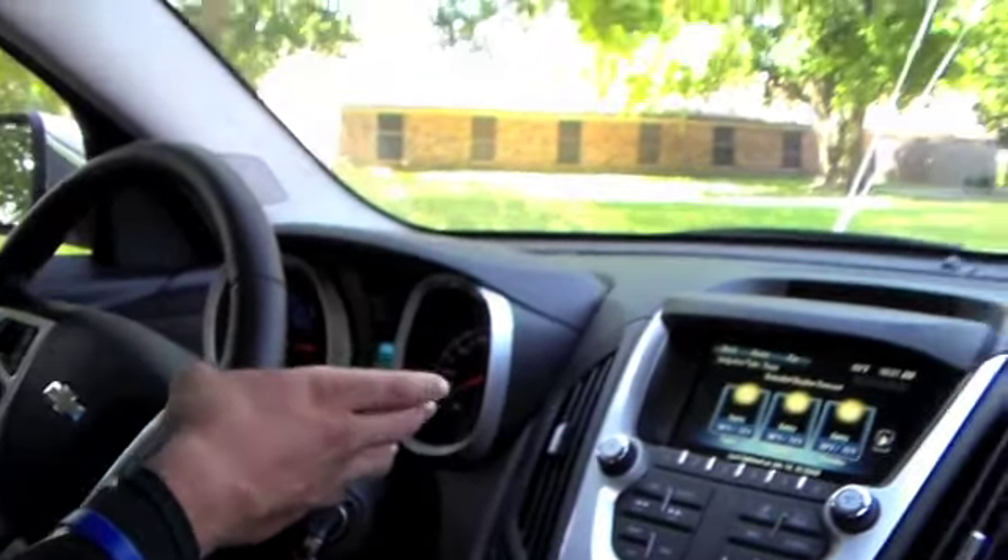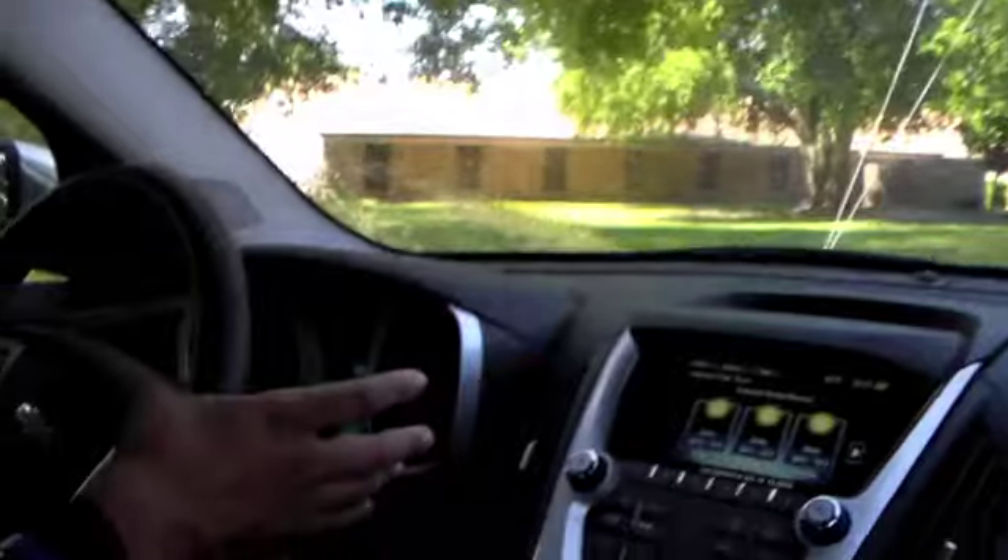If you want to mist the front, pull it towards you. If you want to mist the back, pull it away from you, and it's going to come down — it's as simple as that. We can all see clearly now that the windows are clean. Come see me at McKay and Chevrolet Buick for your matching new vehicle. Thank you.